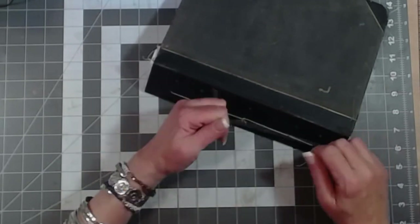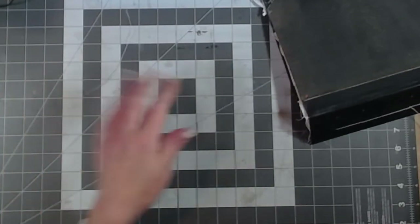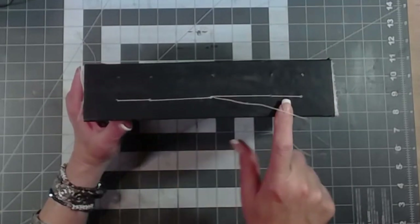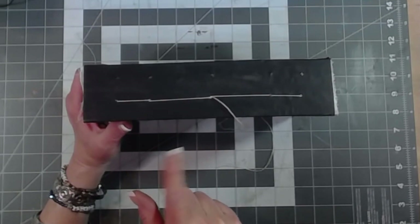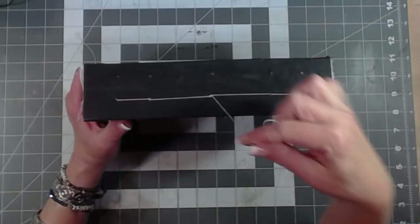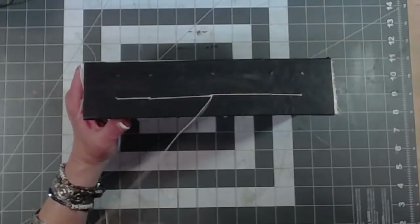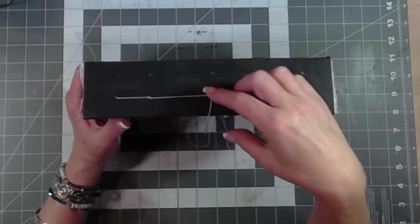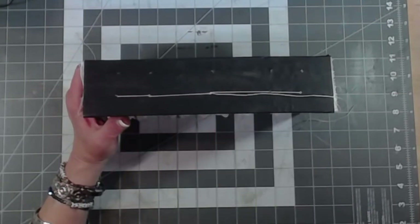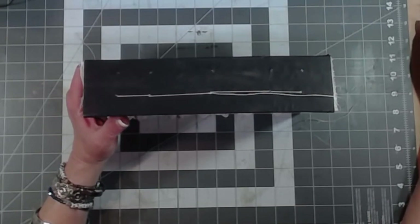And then the thread broke — epic fail. We didn't get enough of a knot. I am going to have to go back, unthread it, and restitch it, so I'm going to pause the video. It does happen — the thread was looking a little frayed, so I'm actually glad it happened now rather than later. If it broke while tying the knot it might have been frayed there anyway and wouldn't have been as strong as I'd like. I'll come back after I get this re-sewn.